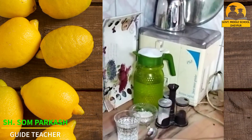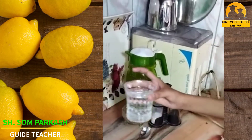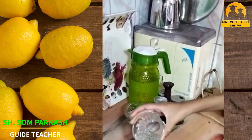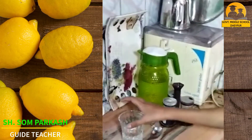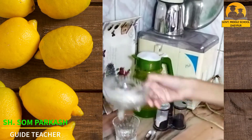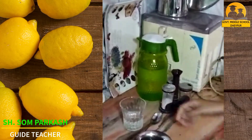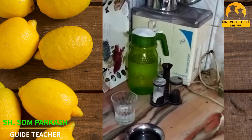Take a glass, add a cup of water to it. Then take a spoon of sugar — two spoons of sugar.